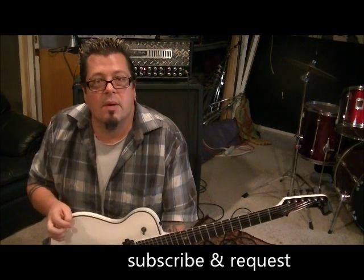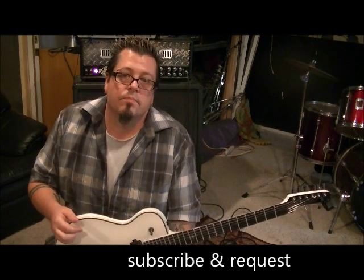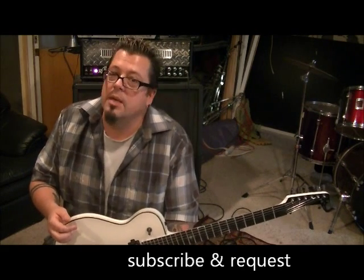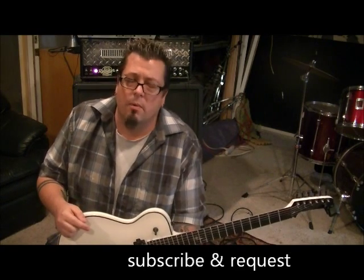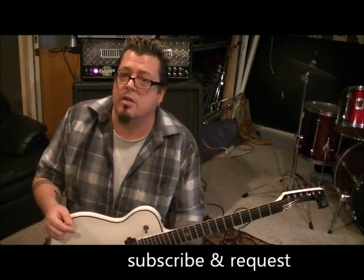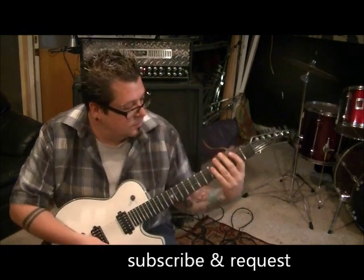I'll help you each step of the way. Also, my website RockingGuitarLessons.com is coming at the end of 2012 — I hope to see you there as premium members. It's $25 a month and it's going to be great. Spread the word about Mike Gross, my website, and this channel. Until next time, keep rocking and keep listening to Dio — later!